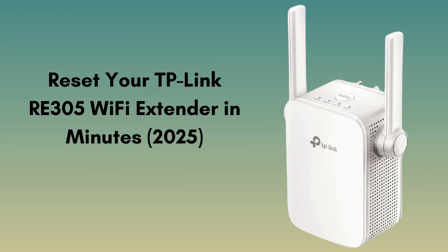In this quick tutorial, I'll show you how to reset your TP-Link RE205 Wi-Fi extender to its factory default settings. Whether you're troubleshooting an issue or starting fresh with a new network, this guide will help you out. Let's get started.